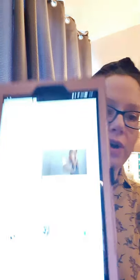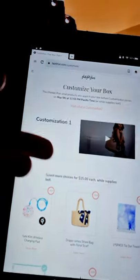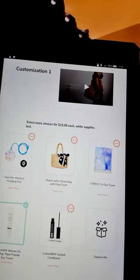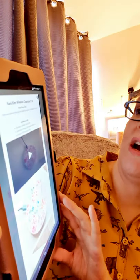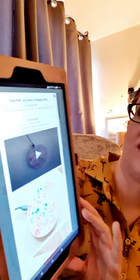Okay, so this is what's happened here. I'll show you the customizations — I have shown you what I've chosen as well. I'll just have to show you on my Kindle. So this is the first choice, customization one. The first thing you could pick is the Yumi Kim wireless charging pad, retail price $35 — rest your phone on the pad and watch the battery recharge in a flash. The second option is a Draper James straw bag with floral scarf, retailing at $75.